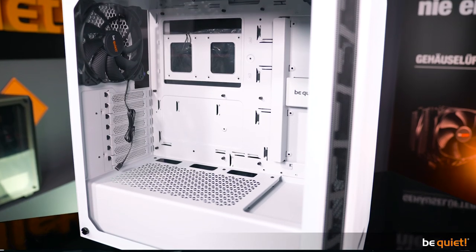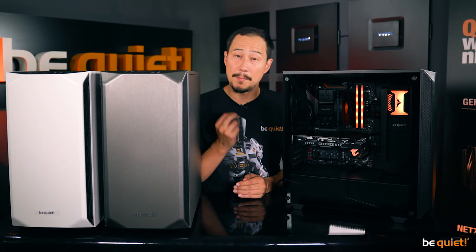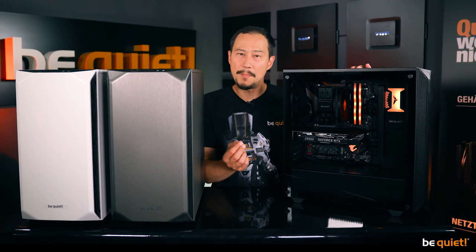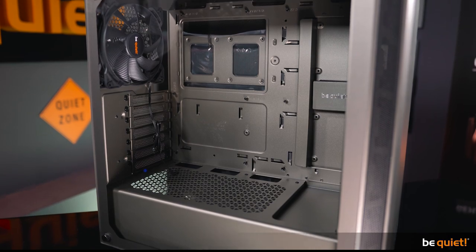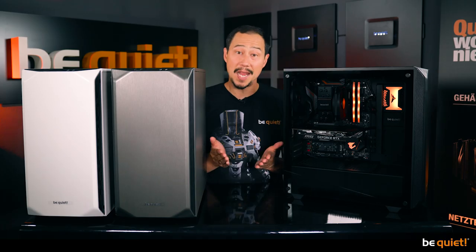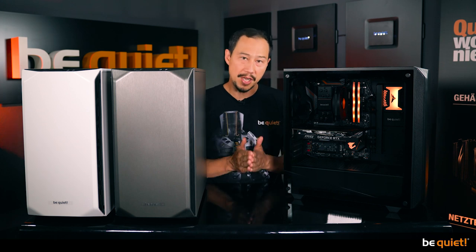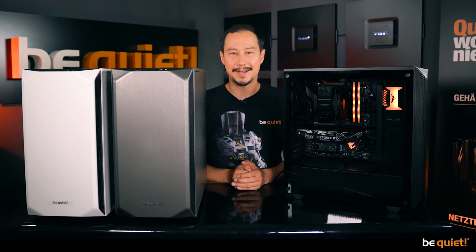The Pure Base 500 is supplied in six variants: black, metallic gray, or white, and for each color with a tempered glass window or a closed side panel. The be quiet! Pure Base 500 succeeds in combining quietness with flexible features in a compact and extremely stylish design — whether for price-conscious PC configurations, multimedia, or gaming systems. Despite its compact design, the Pure Base 500 leaves nothing to be desired. Stay quiet!